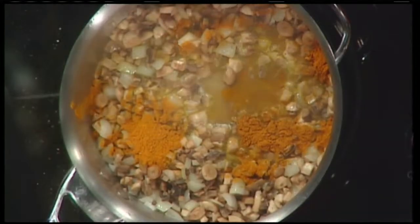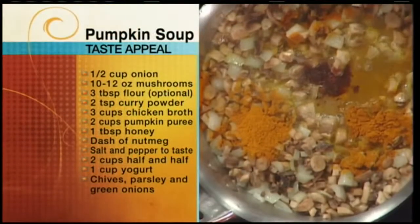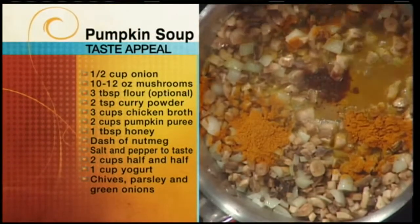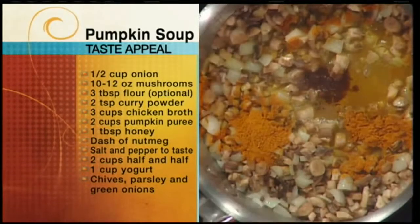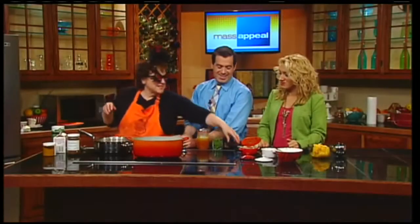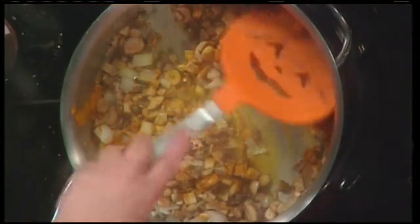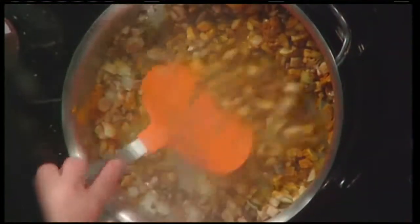And then just a teensy bit of nutmeg — you can grate it straight off a whole nutmeg. I couldn't find my grater this morning, so we're going with ground nutmeg, but again, very aromatic and fresh. That smells great. You're very deliberately measuring everything. Well, that's going to stop soon. Then you mix it all together so the spices get mixed into everything.